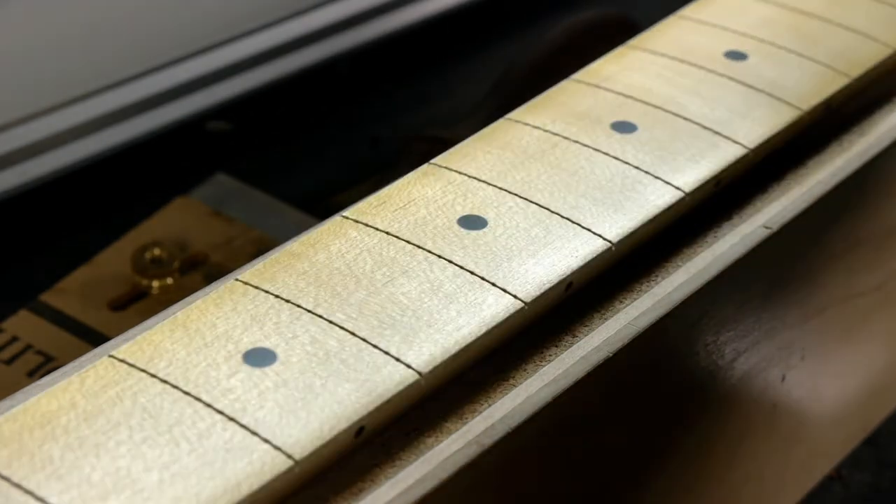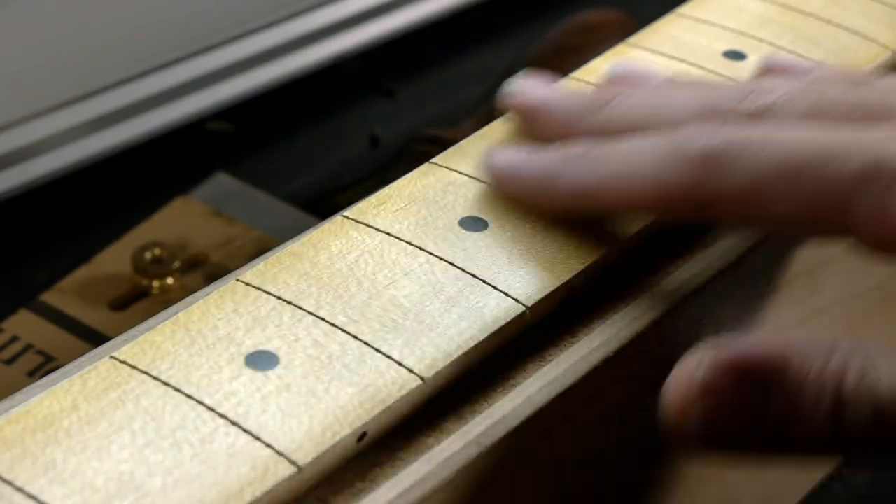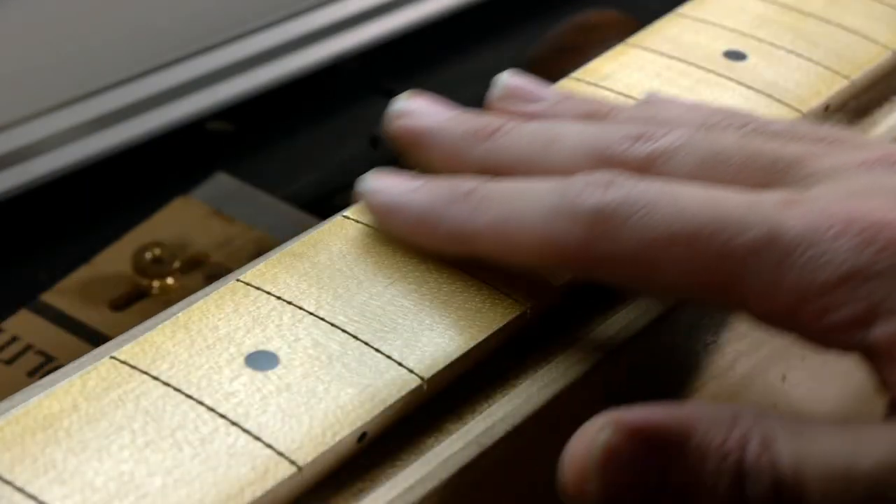Tune in to part 3 to see a stainless steel refret complete with leveling, crowning, and polishing. Thanks so much for watching, and I'll see you again in the next video.